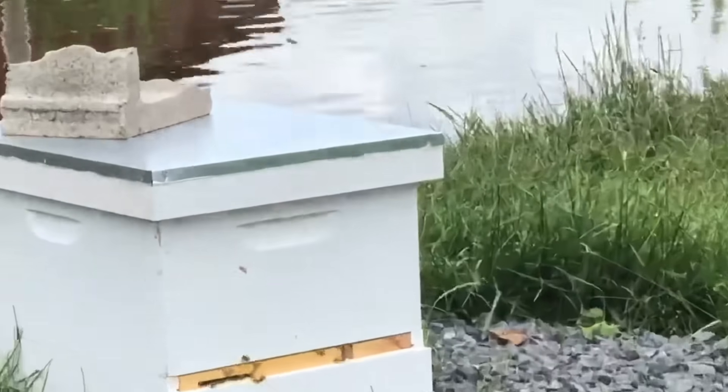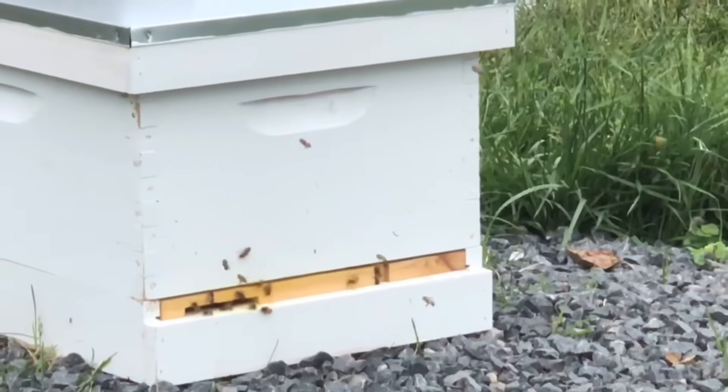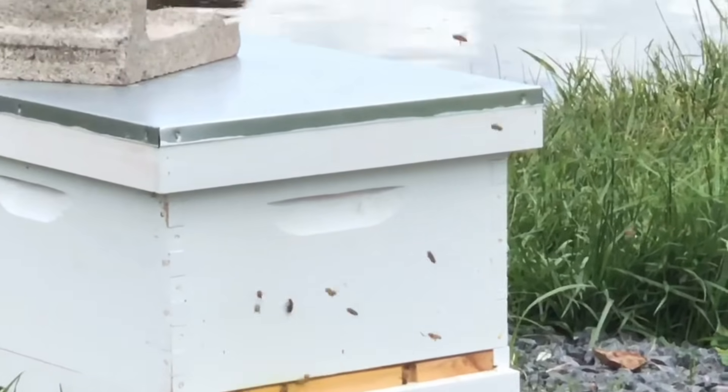My Uncle Steve and Aunt Soul just bought a beehive for the farm. This was right after the hive was put in and the bees were starting to get used to their new home.